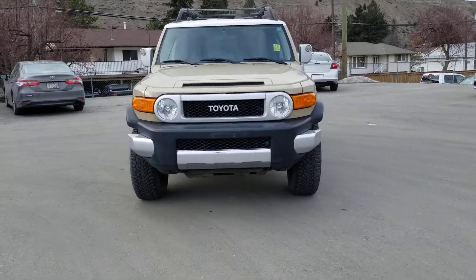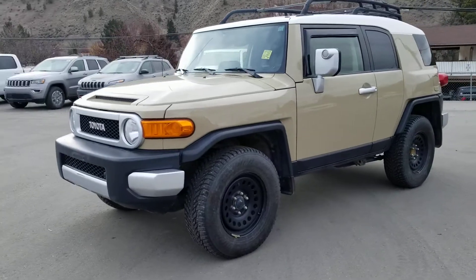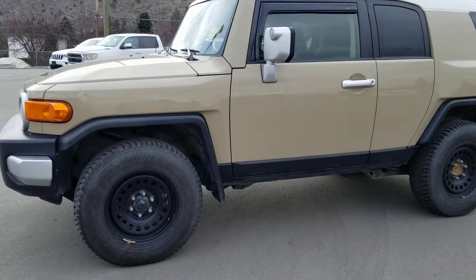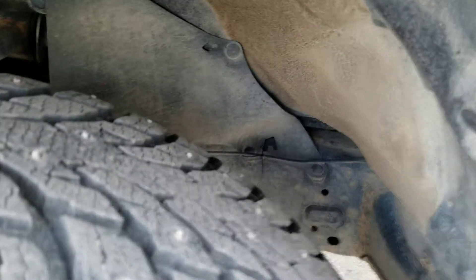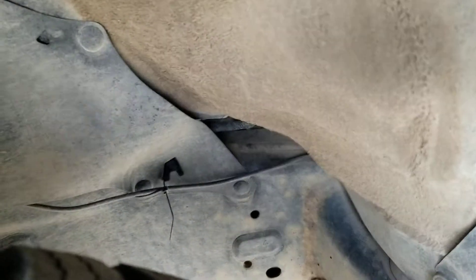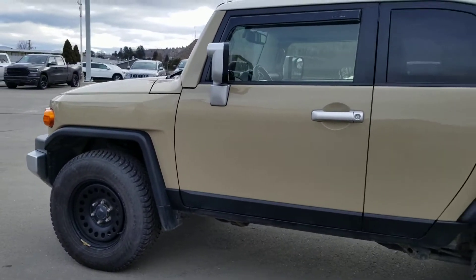Hey, I'm Steak. Today we're looking at a 2013 Toyota FJ. This video is for Brian who wanted to take a closer look at this thing. A very clean unit. It's got a tiny bit of surface rust in a few spots, as to be expected on a vehicle of this age, but overall this thing is in really nice shape.